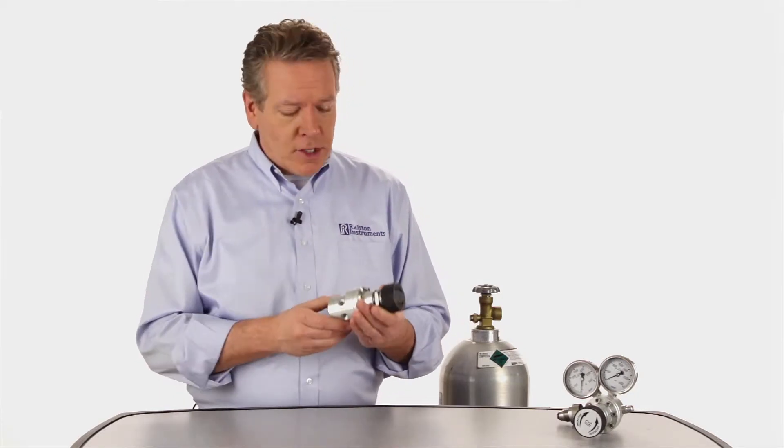Our XREG pressure regulator does that for you with a solid, rugged design that provides safe, dependable performance. Let's take a closer look.